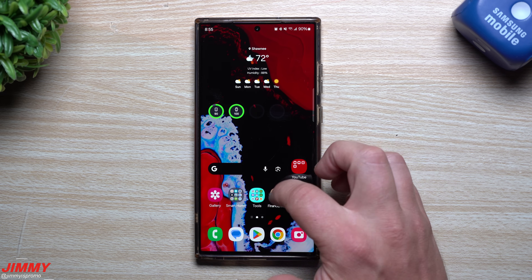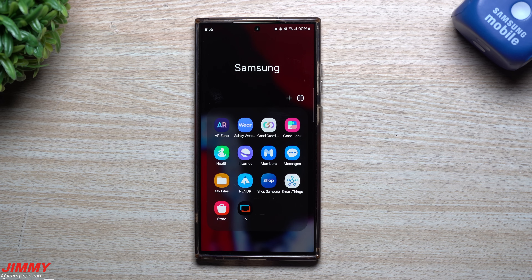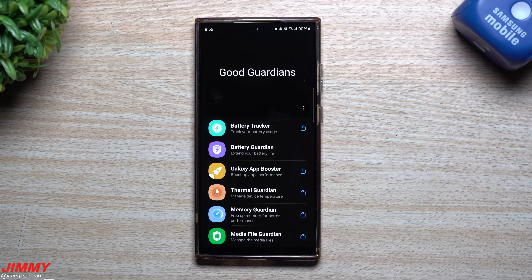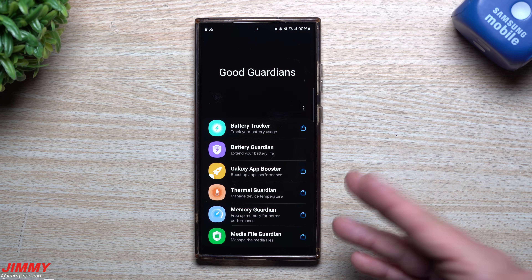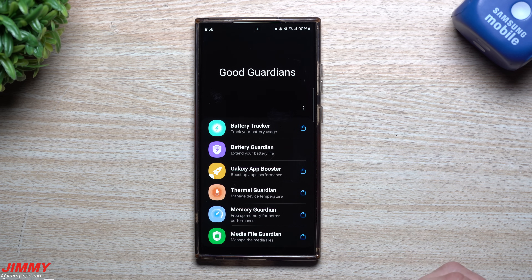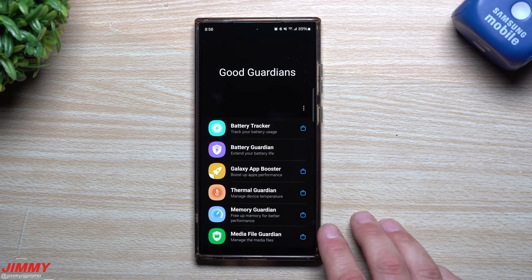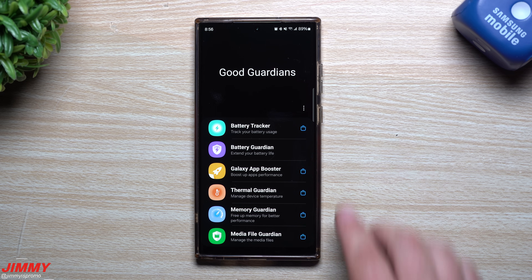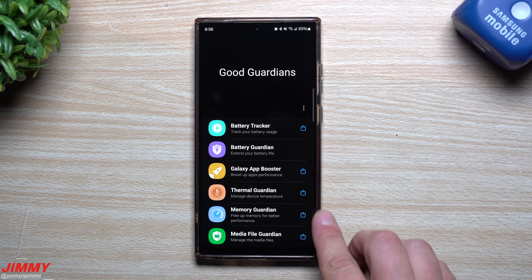This brand new feature is one that's found in another Samsung application, and it's called GoodGuardians. Inside of GoodGuardians, this thing is very similar to Samsung GoodLock. GoodLock is all these modules for customizations. GoodGuardians is kind of these booster packs basically for battery, for your games, the internal thermal temperature, your memory, media file guardian. There's a lot of these things that are already a part of your phone — these just kind of do it in a different manner.